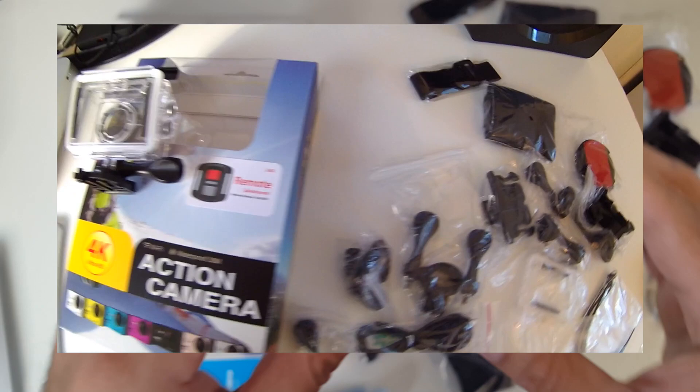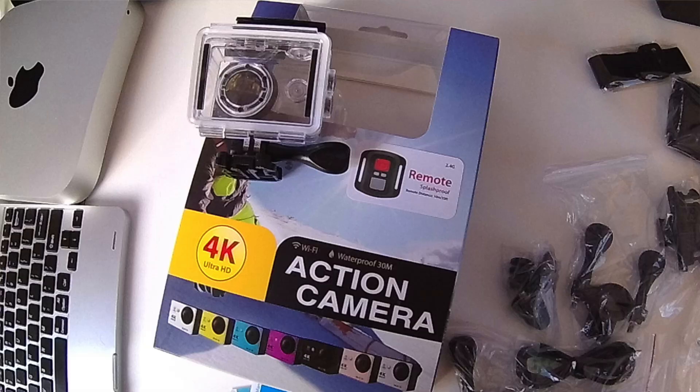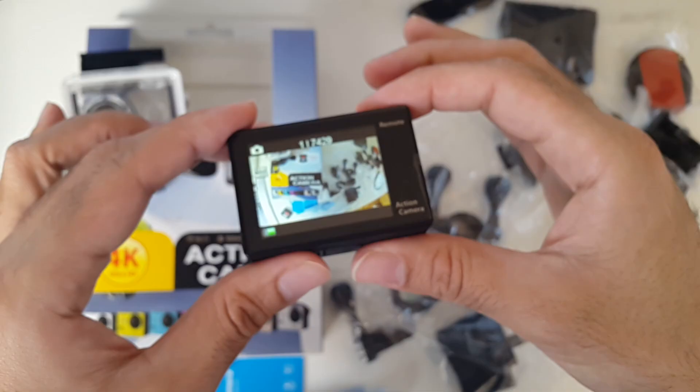Now let's try some photographs. You just press the front power button once to change the mode — now you're in photograph 12 megapixel wide. If I just take a shot, nice, let me take another shot.